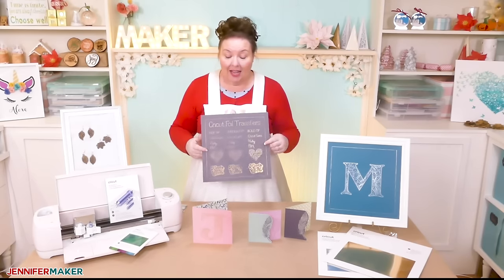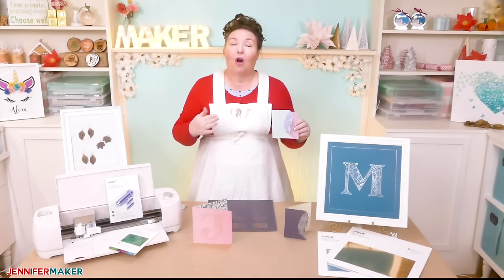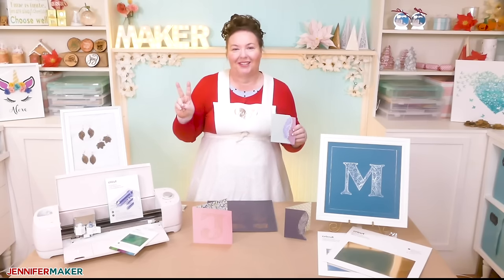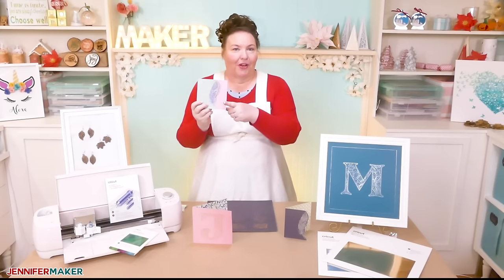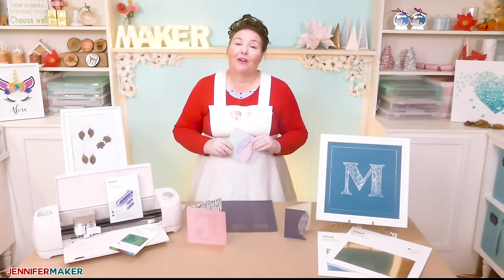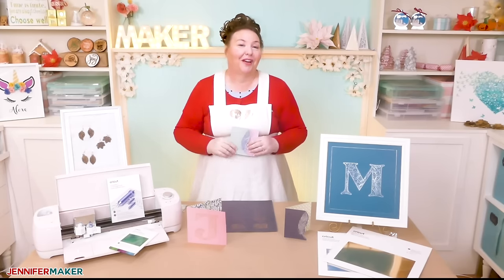Before you ask — yes, you can cut and foil in the same project, which is exactly what I did here. The Cricut foil transfer tool is fully integrated with Cricut Design Space, which means you can combine multiple line types, including draw, score, cut, and foil, all in one project. You could even change the foil transfer tool tip in a single project, combining different sizes. I'm going to show you how all of this works by doing two projects: a pretty foil feather card in silver and purple foil, and a magnificent mandala letter you can use as wall art or a card. I have the designs free for you at JenniferMaker.com, including the entire alphabet of mandala letters.